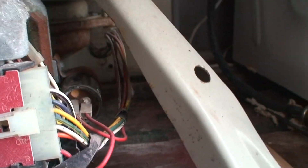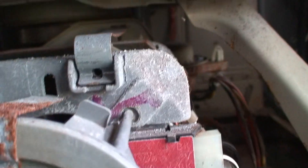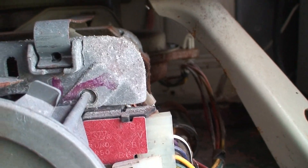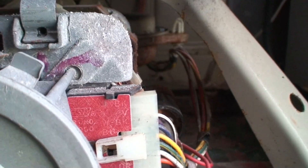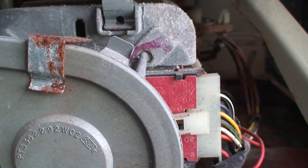So it's two culprits: either the start capacitor here, or the motor itself is bad. I have a new capacitor, a new motor. I'm going to replace them both, along with the clutch, and I'll put a new motor coupler in it too. Might as well just give it a little bit of an overhaul.